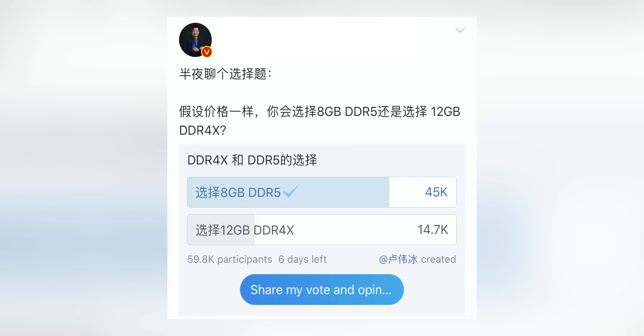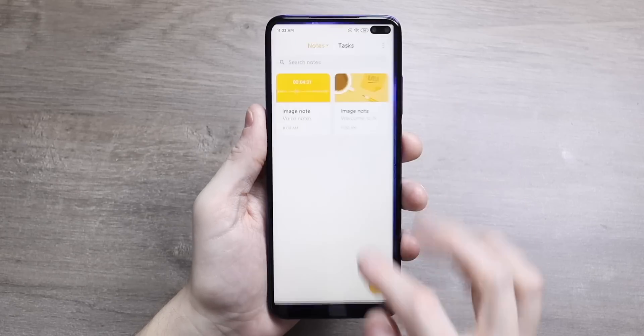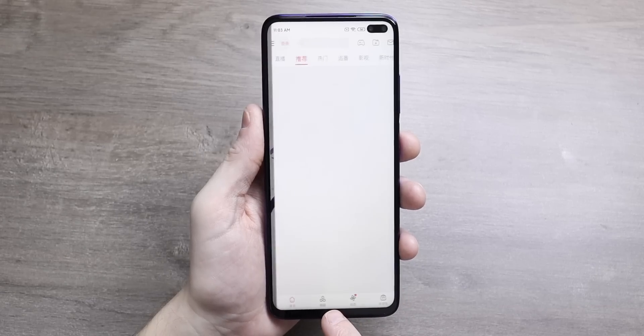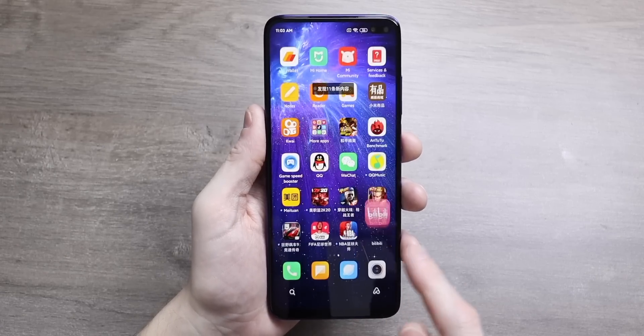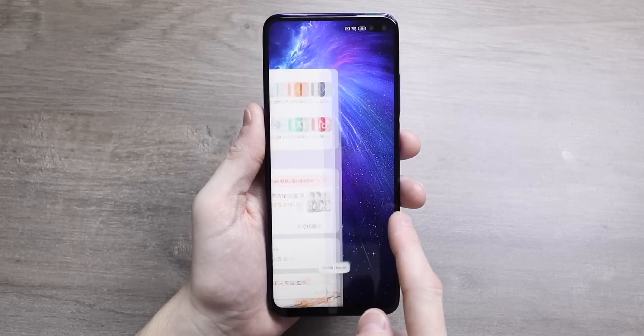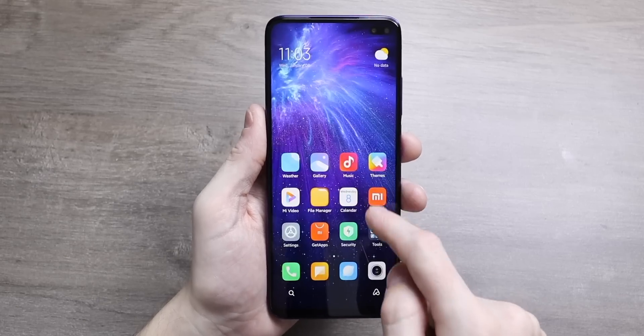Regarding RAM, Lu Wei Bing put out a poll asking users whether they'd prefer 8GB of LPDDR5 RAM or 12GB of LPDDR4X RAM. Unsurprisingly, most people chose the more modern LPDDR5. Lu Wei Bing was slightly taken back by this, noting that LPDDR4X and LPDDR5 have more or less the same feel in normal daily usage. Nothing is officially confirmed, but he may try to save costs and go with LPDDR4X, as the real-world difference between the two is probably not that significant.